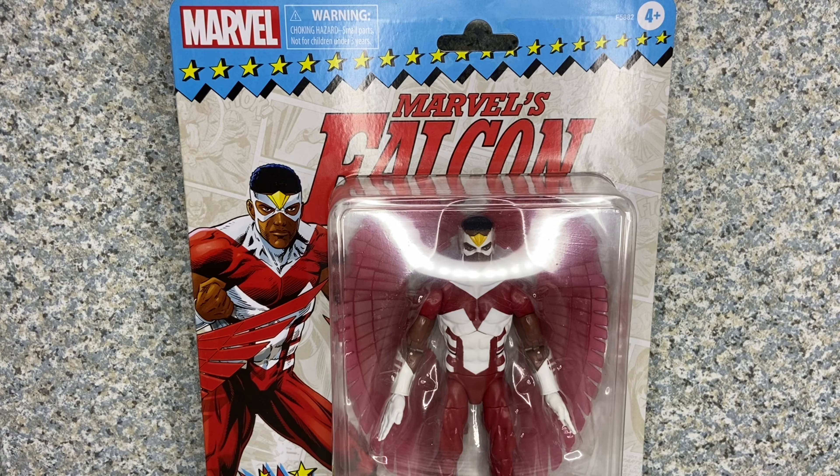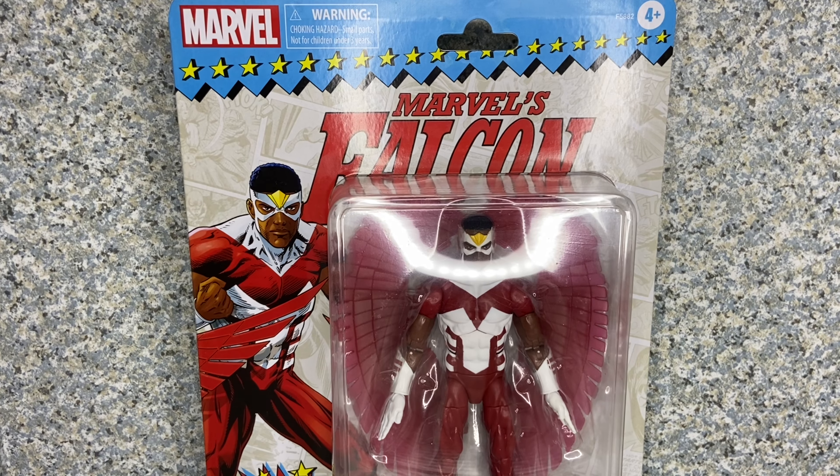Greetings True Believers, this is JAR369. Welcome back for another figure review. Today, I'll be taking a look at the Marvel Legends Retro Falcon figure made by Hasbro.